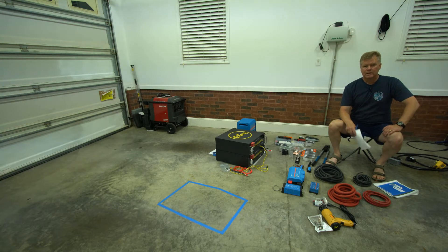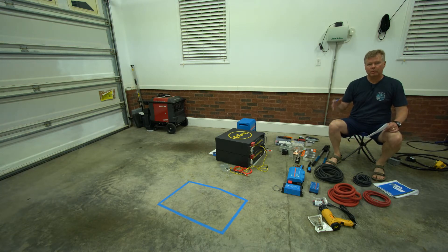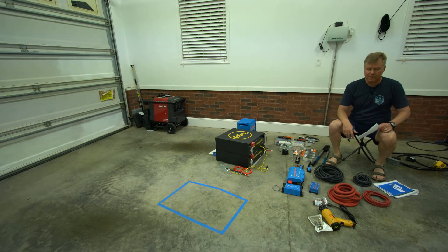Hey everybody, Wayne Bogan here. Today I wanted to talk about the battery upgrade we're getting ready to do on our Basecamp 20X. I wanted to cover the major components, what we're doing, why we're doing it, and hopefully see if this helps you out.